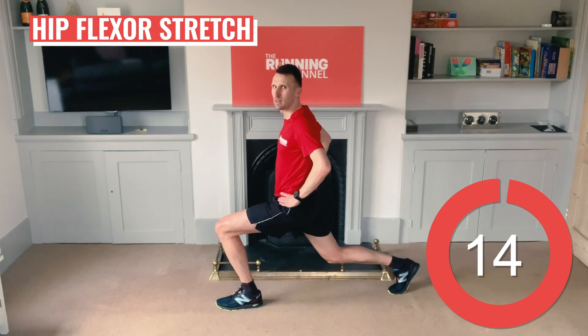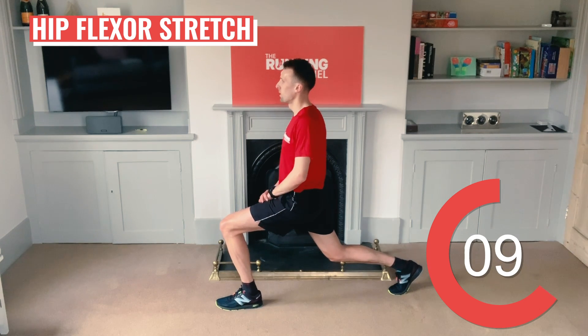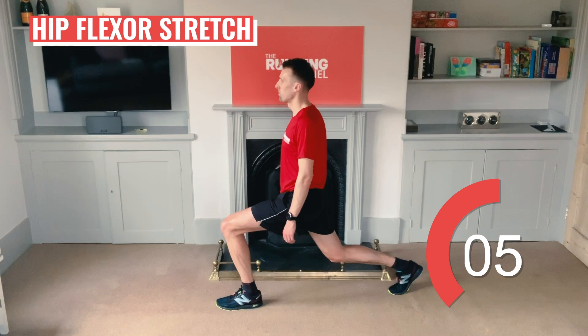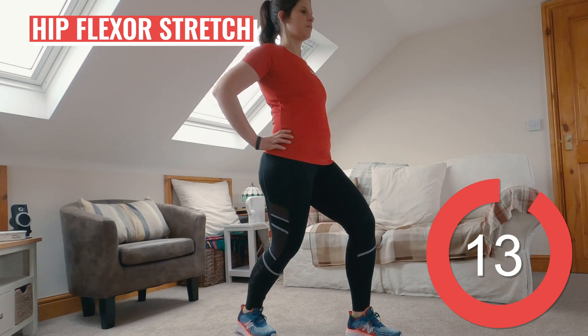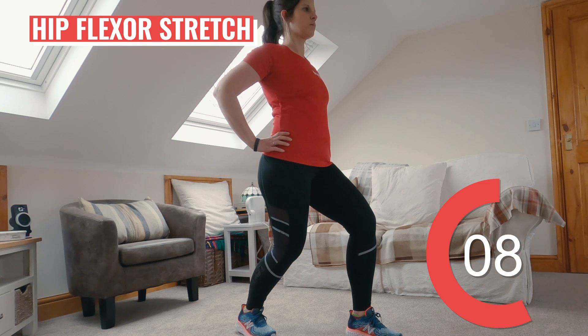Now let's stretch out the hip flexors. Step your left leg forward, keeping both feet pointing straight ahead. Keep your back leg straight, avoid sticking your bum out and arching your back. Slowly bend your front leg and push your right butt cheek forward until you feel a stretch across the front of your right hip joint. Repeat with the other leg. You can do this with your back knee on the ground or by staying standing — feel wherever the stretch is best for you.